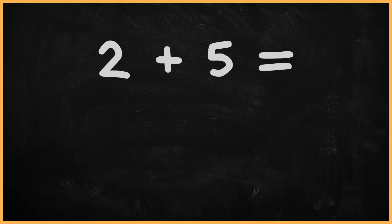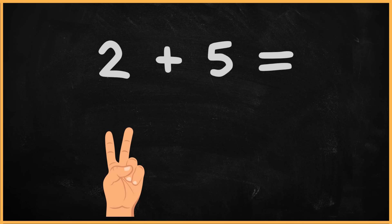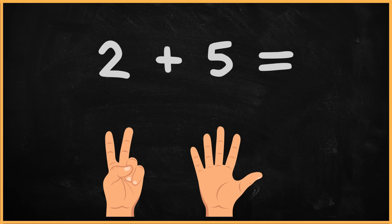What is two plus five? Two plus five? One. Two. Three. Four. Five. Six. Seven. The answer is seven.